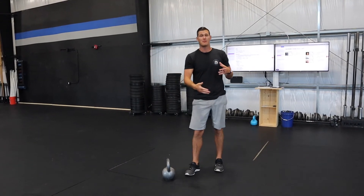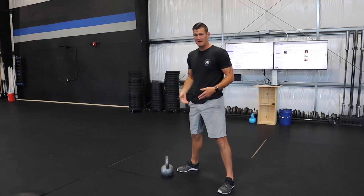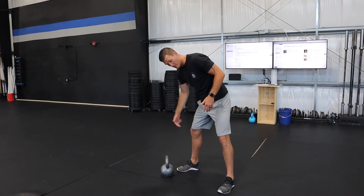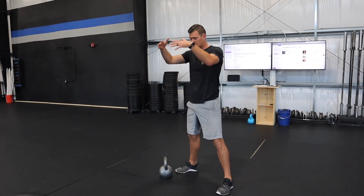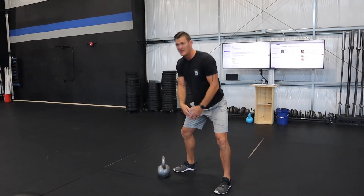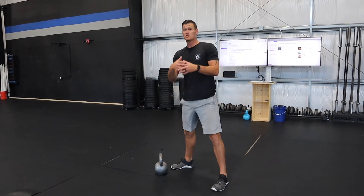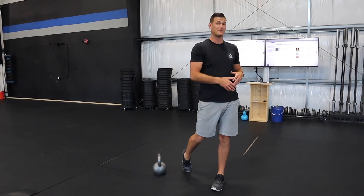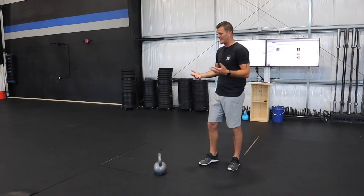Another thing to think about when swinging the kettlebell back between your hips is a simple triangle cue. With your feet at shoulder-width, you've got a point of the triangle at one knee, the opposite knee, and then at your pelvis. Every single time you come back with the kettlebell, you want the end of the kettlebell to swing right in the center of that triangle, which also helps you maintain a good hinging position.